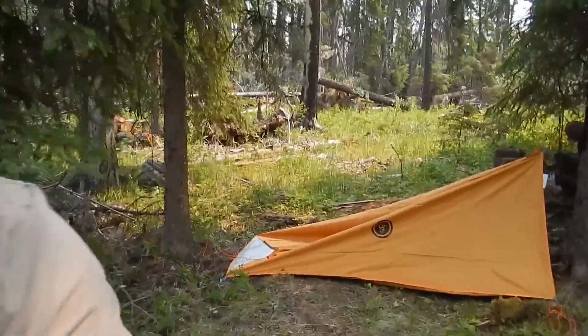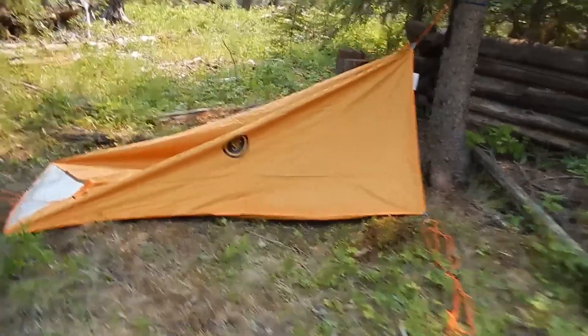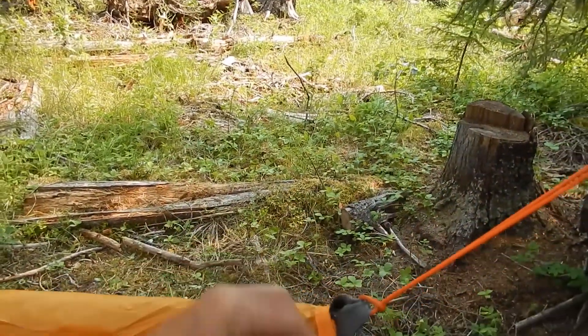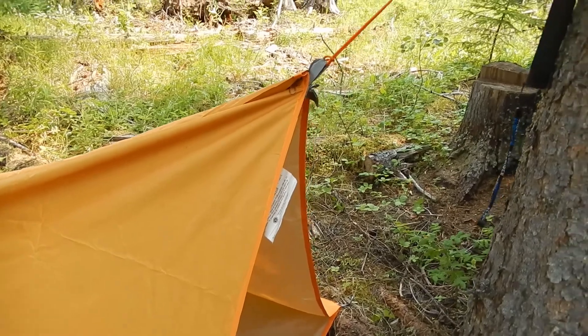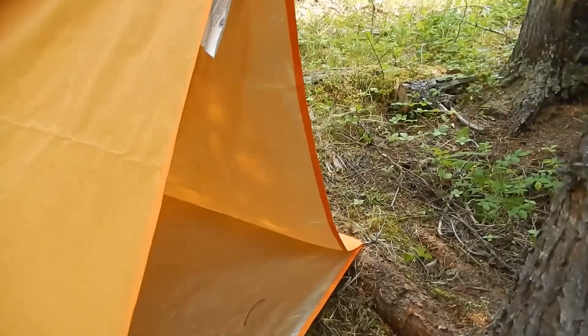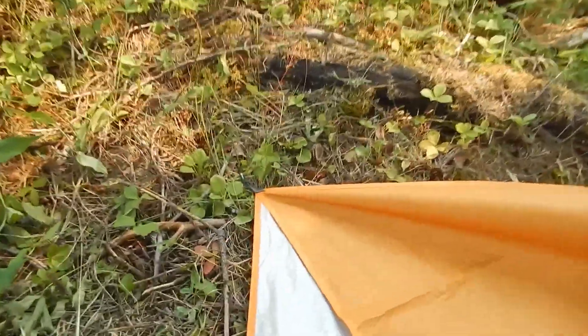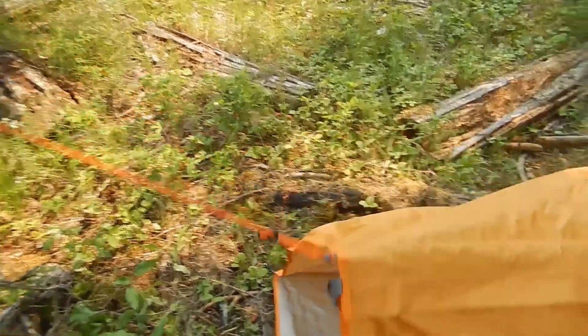Hello everyone. I'm just setting up the UST tube tarp here. I thought I'd show you where we're at. What I've got is it zipped up — you can see the tube tarp can actually be stretched out to one big continuous tarp. I've got the stakes out there and here, and I've got this side here and over there staked out.